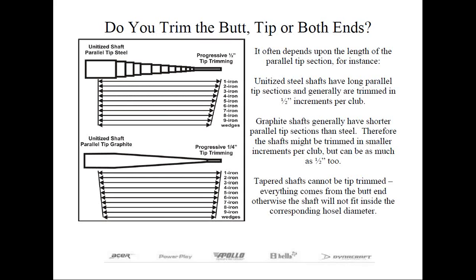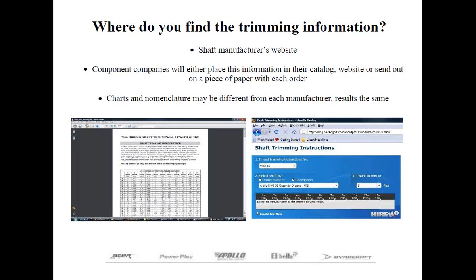These concepts and procedures are logical once you learn how to use the shaft trimming charts. There are usually two places to find this information: one is the shaft manufacturer's website, and secondly, component companies will either place this information in their catalog, website, or send it out on a piece of paper with each order. The charts and nomenclatures may differ between manufacturers or component distributors, but the results should still be the same.